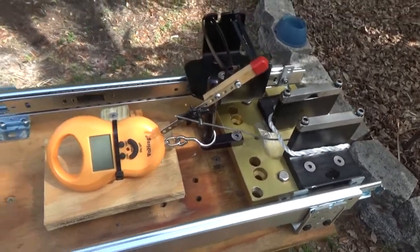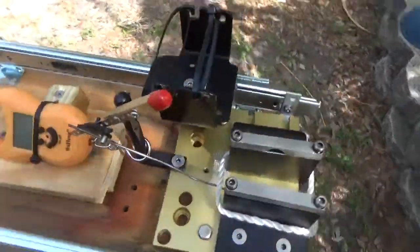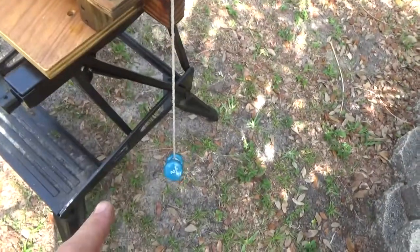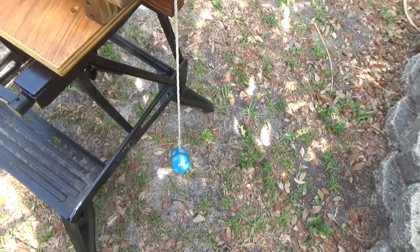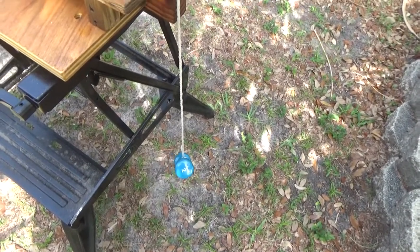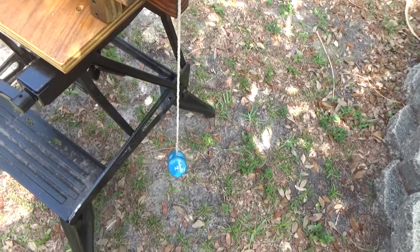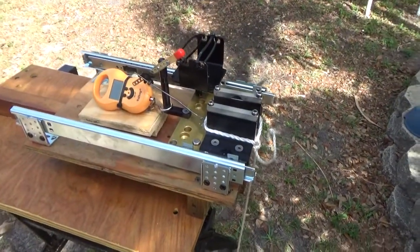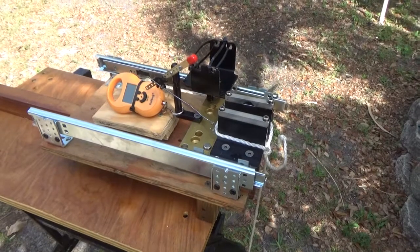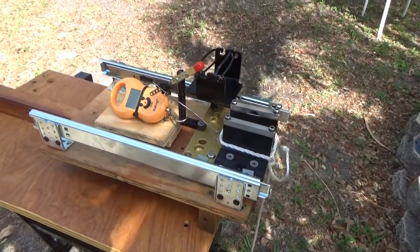As the engine pulls forward it's going to pull on that scale, and hopefully we'll get a reading. I have a two-pound weight hanging from this — it actually weighs 1.93 pounds on my digital scale in the house, which I'll show you in this video. I'm going to see if I can calibrate this scale and see how close it is to reality, so I'm going to put this camera on the tripod and we're going to go for a little calibration run.